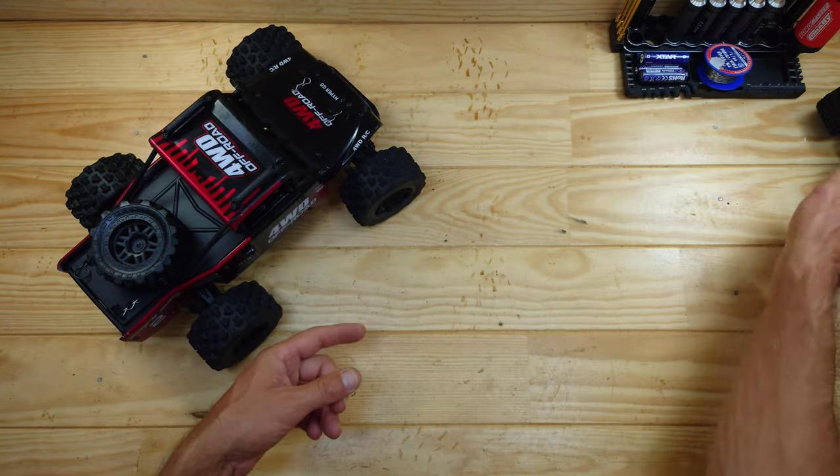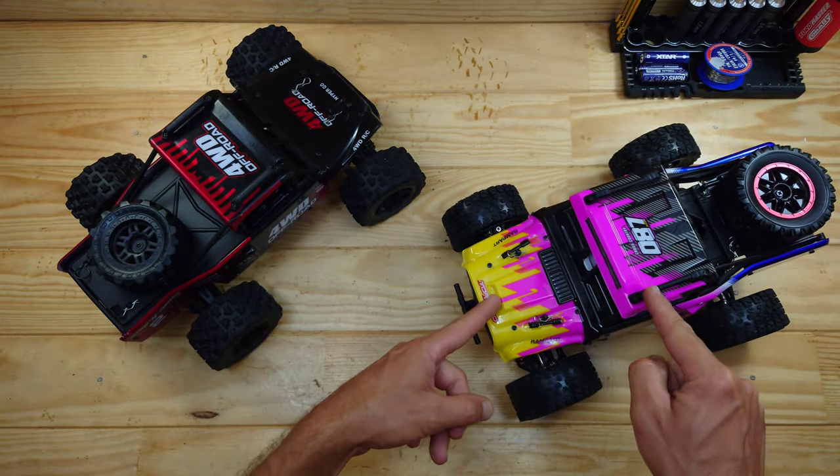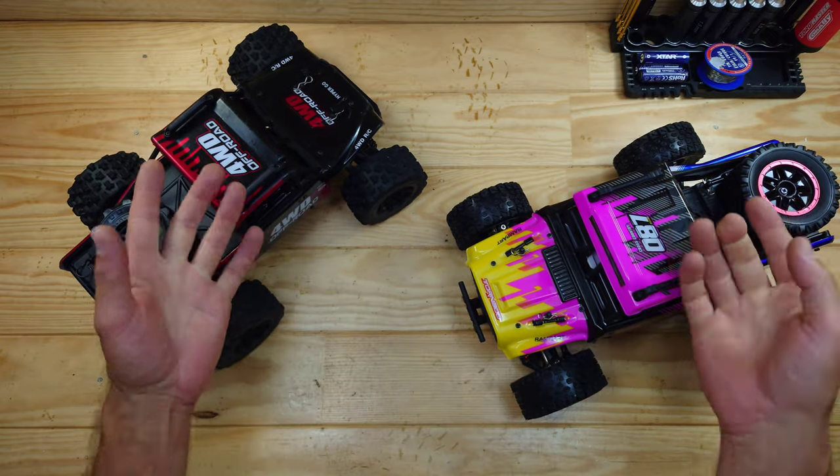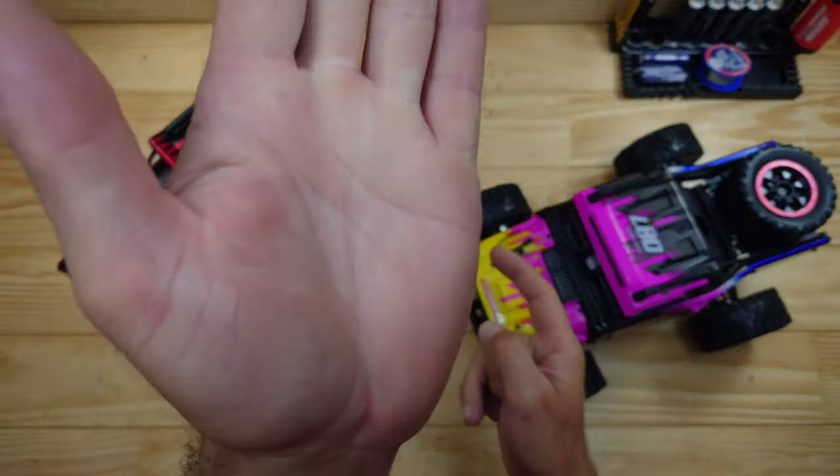Hey guys, this is the MGX Hypergo — and this is also an MGX Hypergo, but this one is a clone and that one is the original. In this video I'm going to tell you everything you need to know, so stay tuned.